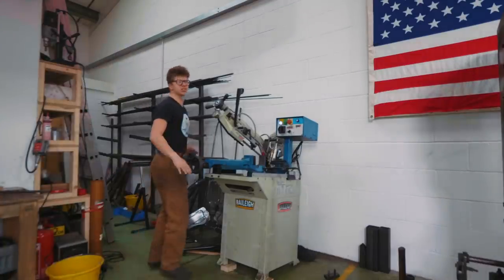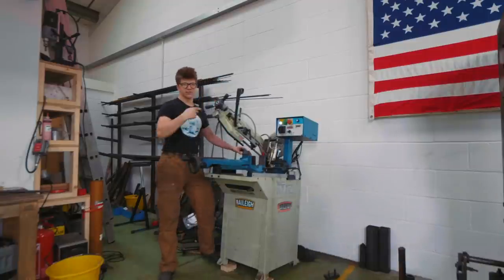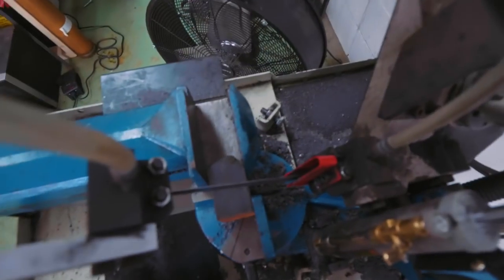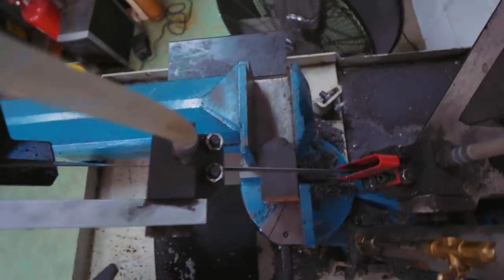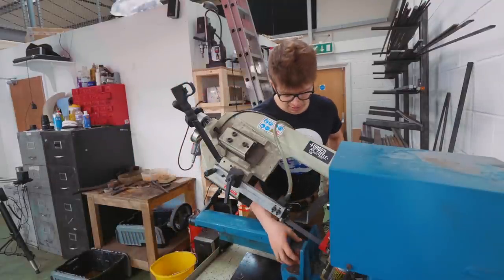It seems more and more common for me to start these episodes in the bandsaw, so yeah, we're in the trusty bandsaw. We do need to cut a chunk off this British flag Damascus. Take note of this — I'm going to be wanting to cut right about there, which means I don't have a huge amount of support in the vice. This is a problem I frequently encounter, especially with all the Damascus steel work that we do.